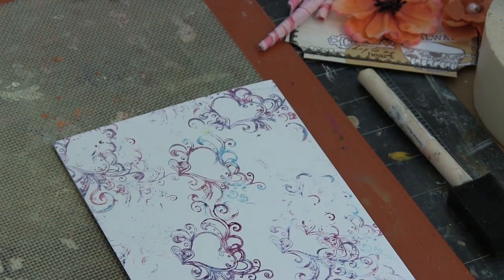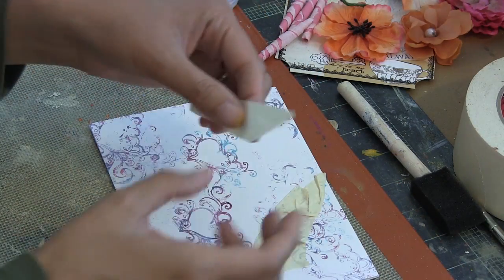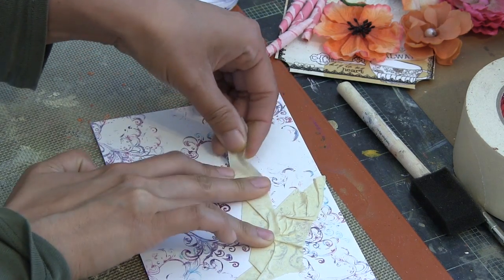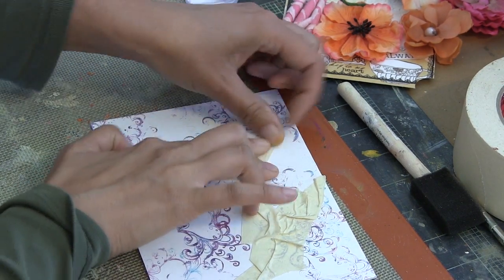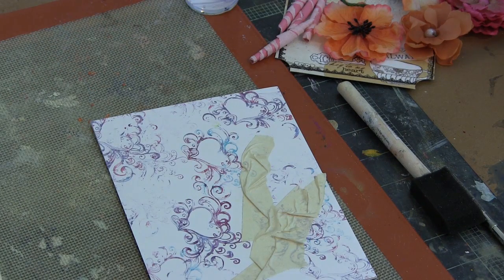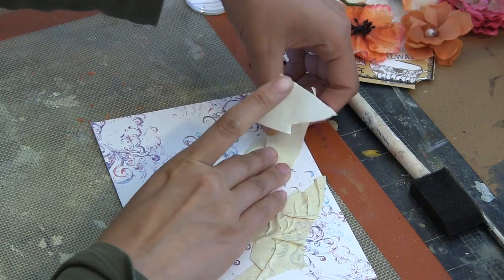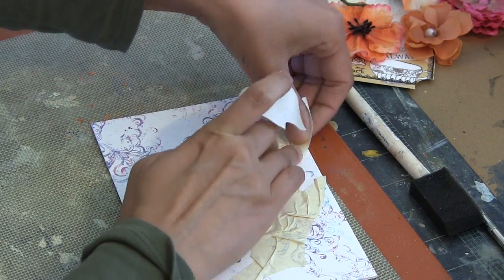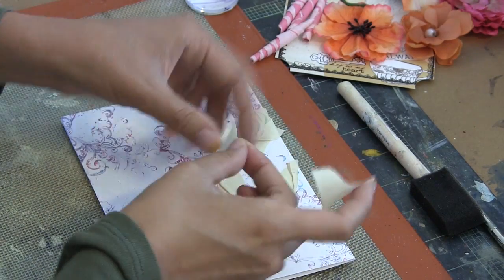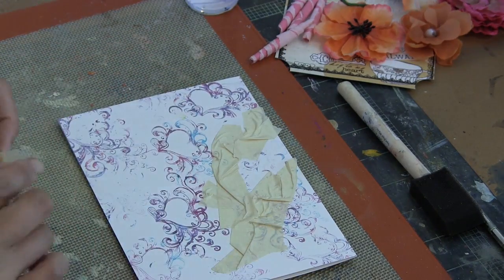In my first video using the Gypsy Summer Kit from Scraps of Darkness, I used the stamp that came in the color add-on from Deep Red. In this video I'm using both — the heart one that came in the base kit and the beautiful floral flourish that came in the color add-on. The pretty images I'm stamping were stamped using Stamper's Big brush pens, also from Faber-Castell Design Memory Craft, that came in the color add-on for this month.